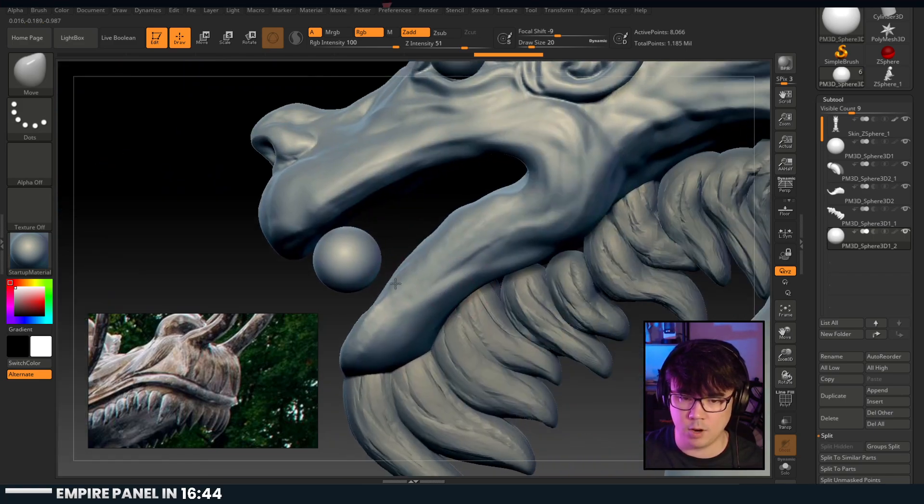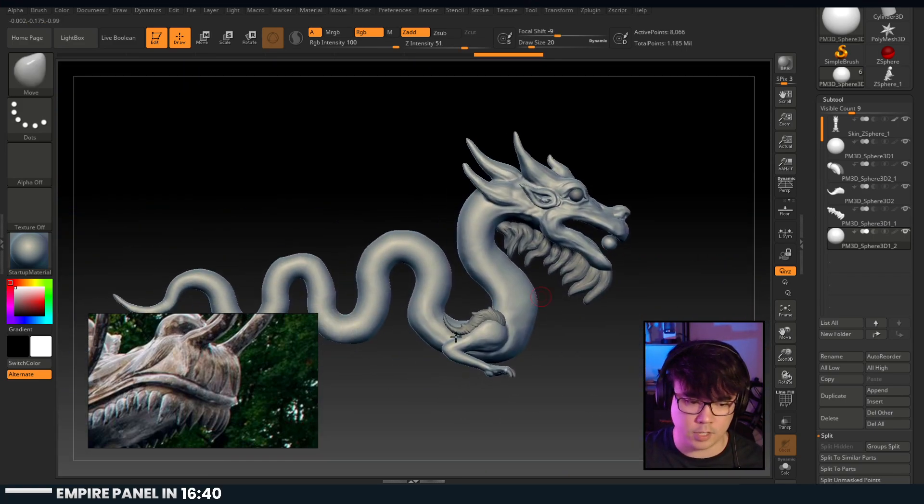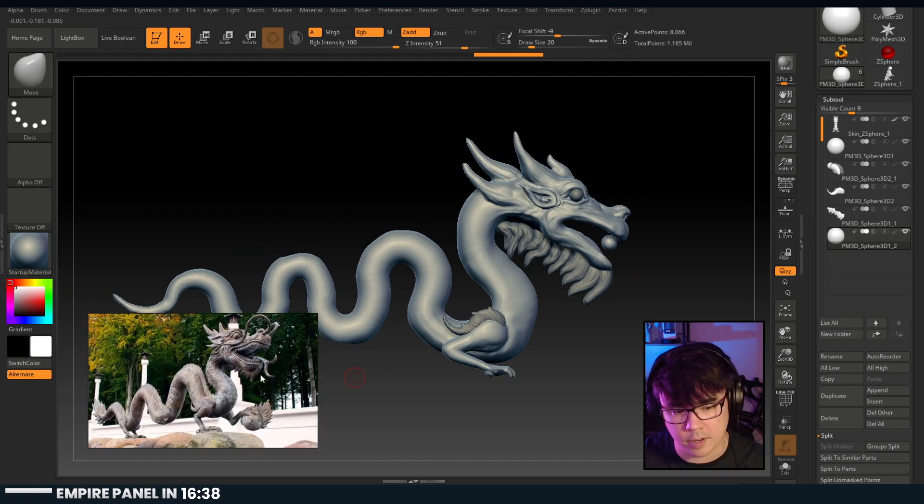We can look at the full body - right now I'm focusing on the head because it's just such a focal point of the entire mesh. We've got a ways to go and there are some areas where it's smooth and then it goes unsmooth - you gotta tweak and shift those around a little bit.